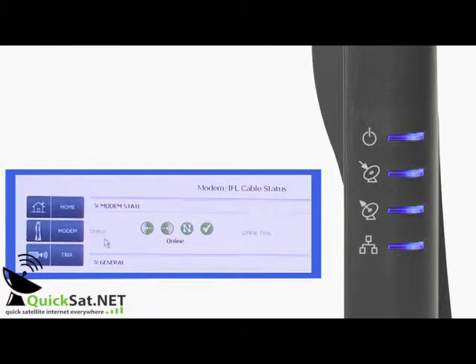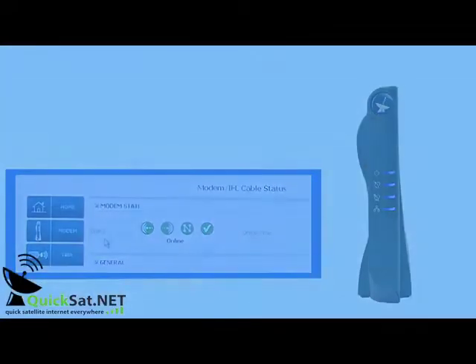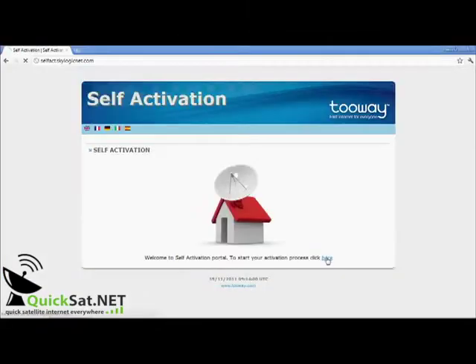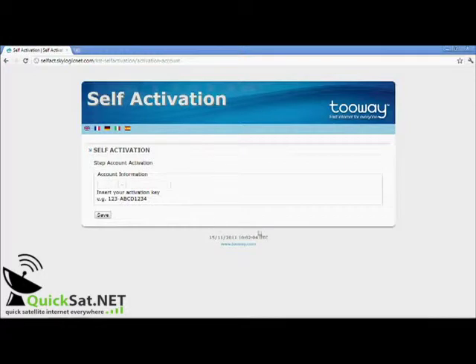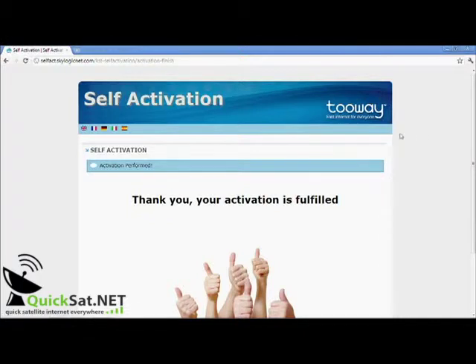When all four LEDs are on, the modem is online and ready for activation with the activation code. Whatever internet page you enter, you should now go to the activation page. Click Enter. Please record the RF parameters for the installation report. Enter your activation code. Modem activation should be finished after reboot.